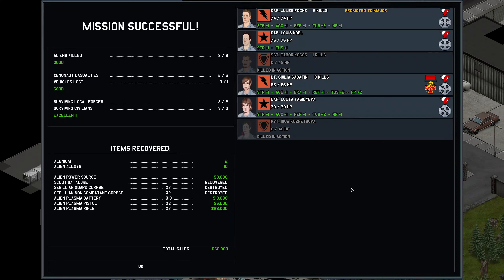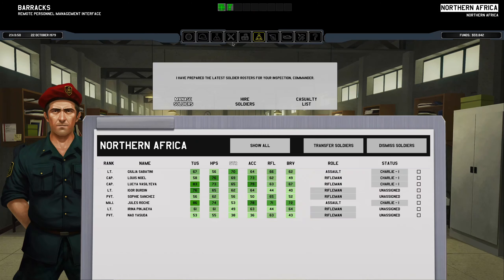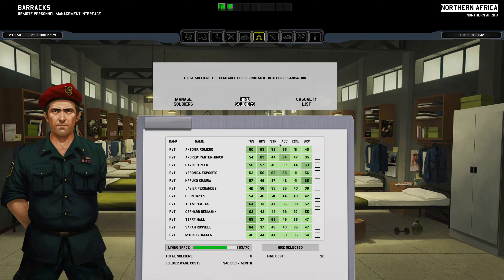Damn — Tabor wasn't able to be revived. Neither was Inga, so we lost both our shield people. Bejewels was promoted to Major. All the survivors earned the service medal for active participation in 10 combat missions, and Giela also earned the order of merit for eliminating 10 extraterrestrials. Of course, I now need to hire two more people, and we're going to go ahead and actually just focus on people with strength.